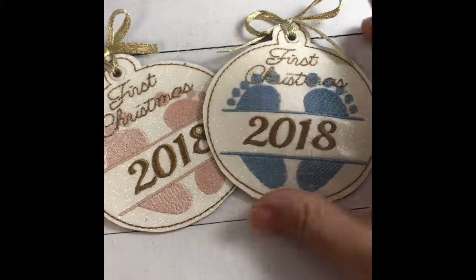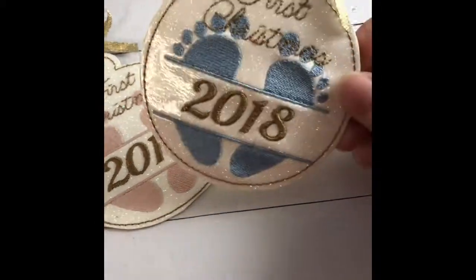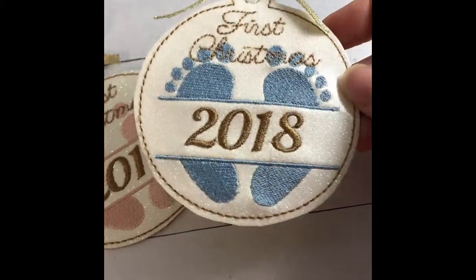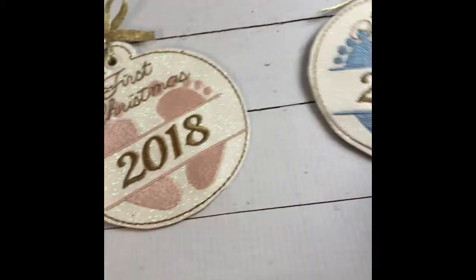Hi there, this is Sheila with Designs by Baby Moon, and I just wanted to show you this new ornament design that's just being released this week. This is just adorable — it's the First Christmas 2018 baby ornament.